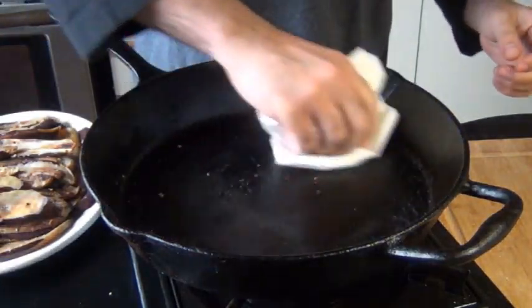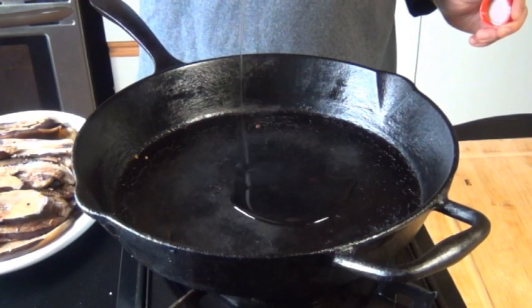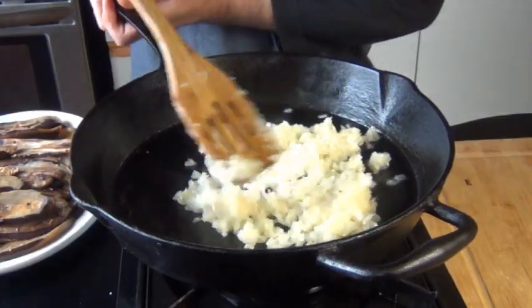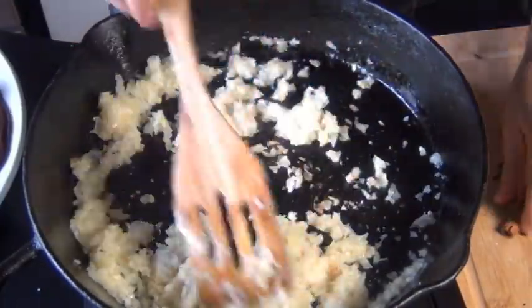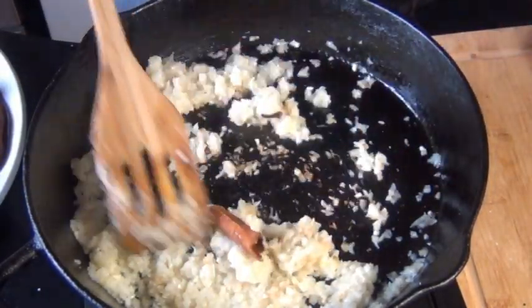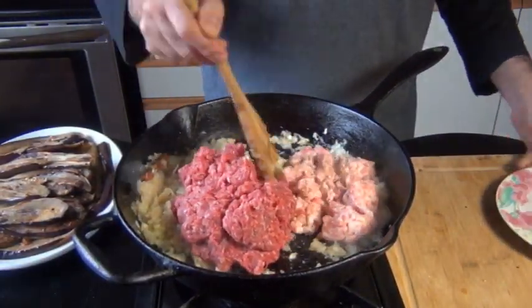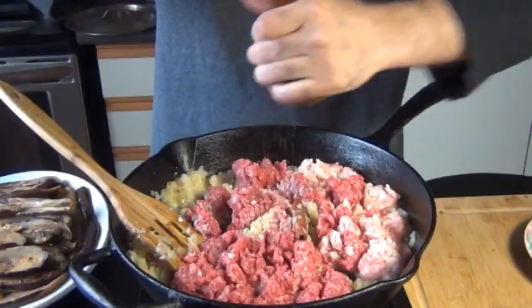Now for the meat sauce, I'm going to use the same skillet. I'm just going to wipe out that last little bit of eggplant. In there goes a little oil, 2 diced onions, and 4 cloves of minced garlic — I did those up in the food processor to save a little bit of time. Sauté this on medium high for about 30 seconds, and then add a couple of inches of cinnamon stick and 3 whole cloves. Now I'm going to stir this around for another 30 seconds, and then add in 1 pound of ground beef and half a pound of ground pork. I'm a big fan of season as you go, so I'm going to add some salt and pepper.